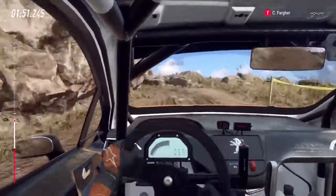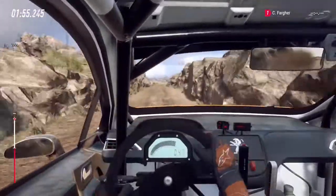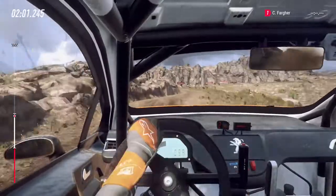Into 6 right, 40, 1 left tightens. Into 5 right over bump into 6 left over crest into unseen 1 right.